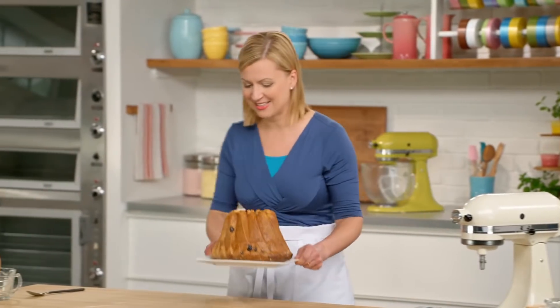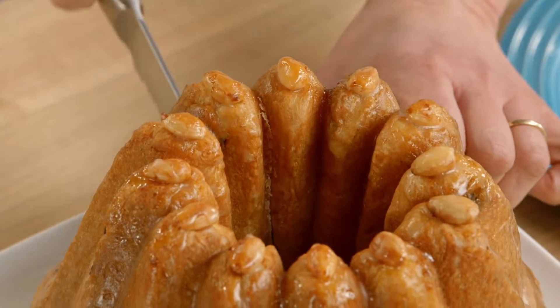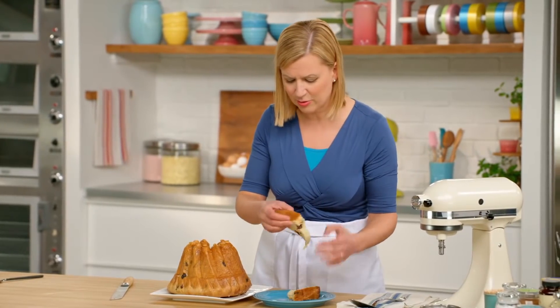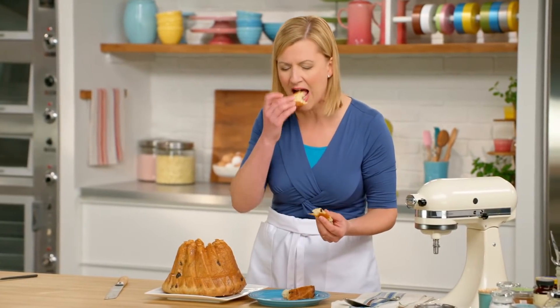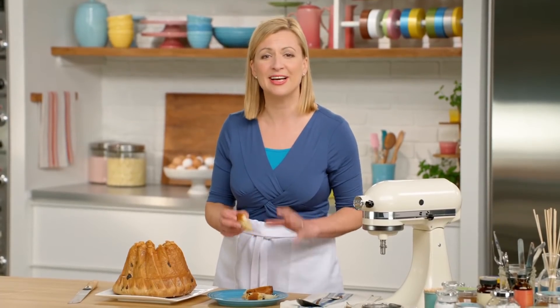And here it is in all its glory. Look at that dough and the glaze on top — it's so buttery, tender, and light.